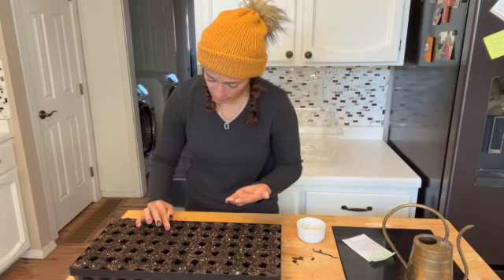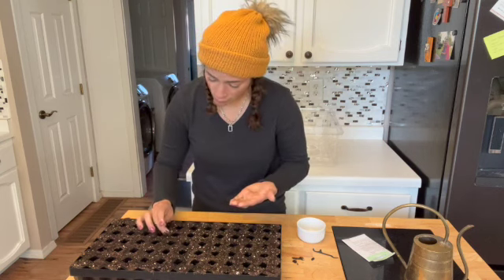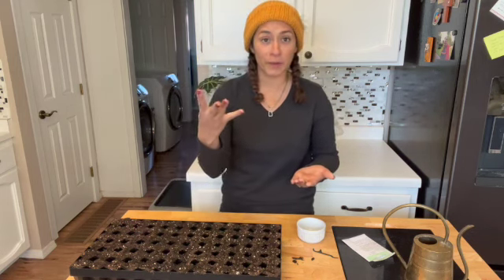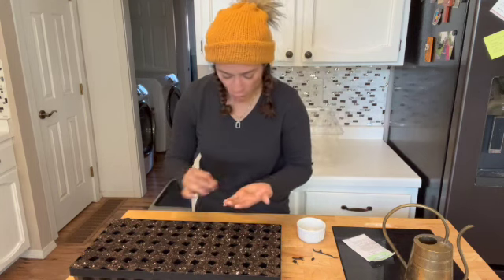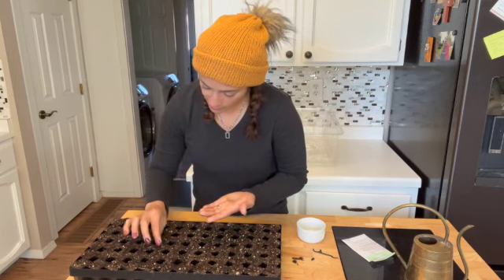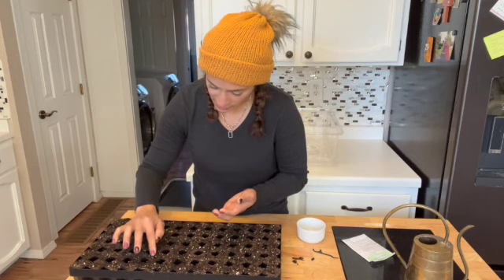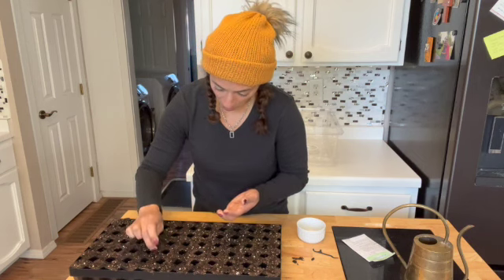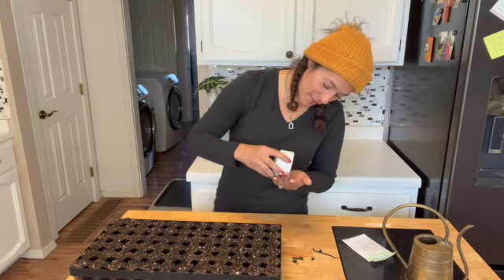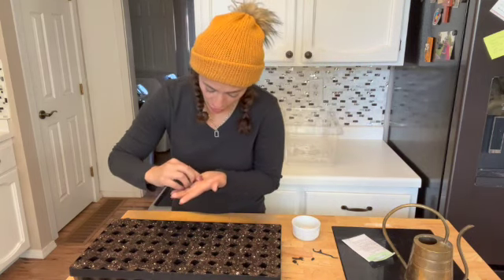That's November 16th — we have four months basically. December, January, February, March. How scary. But I mean, if I can keep a house plant alive, I think I might be able to keep a seedling alive. These ones I'm starting early because they have such a long germination rate, and I will be transplanting these up if they get too big, which might happen, and that's fine.